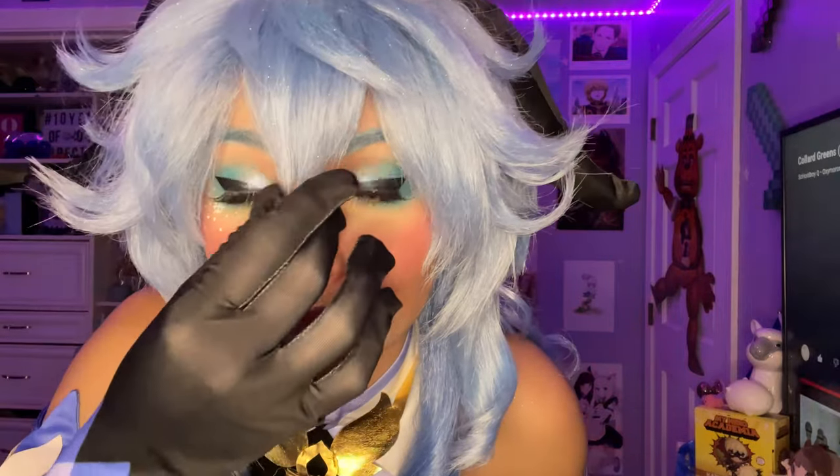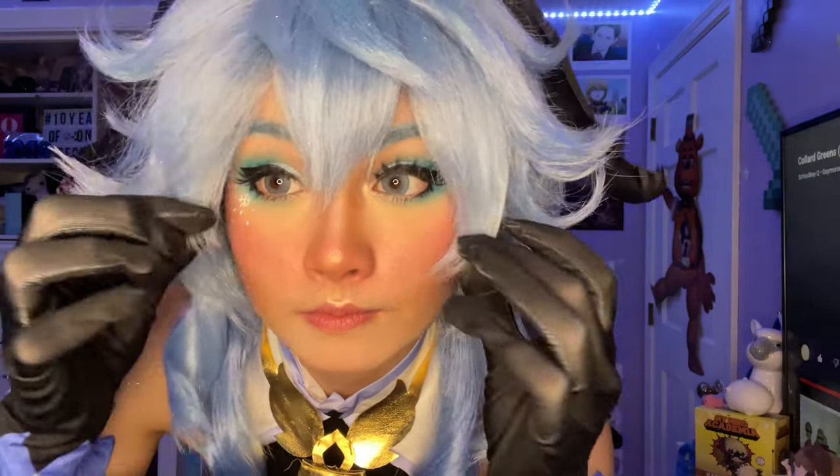Hi, I'm Sarah, and today I'm going to be showing you how I styled my Ganyu wig from Genshin Impact.